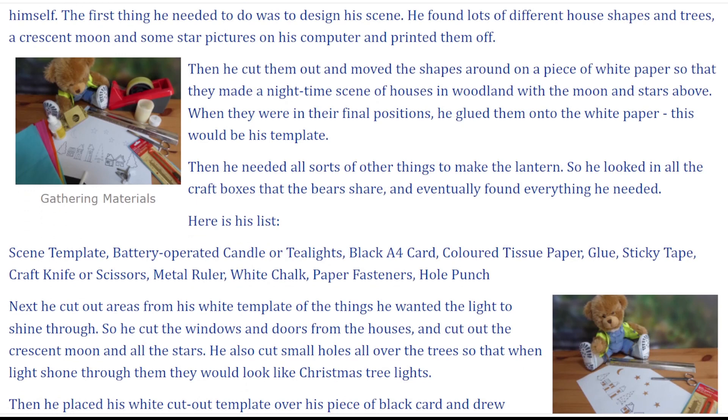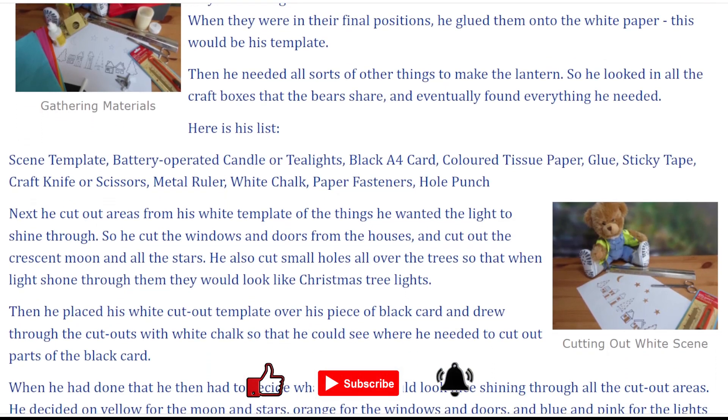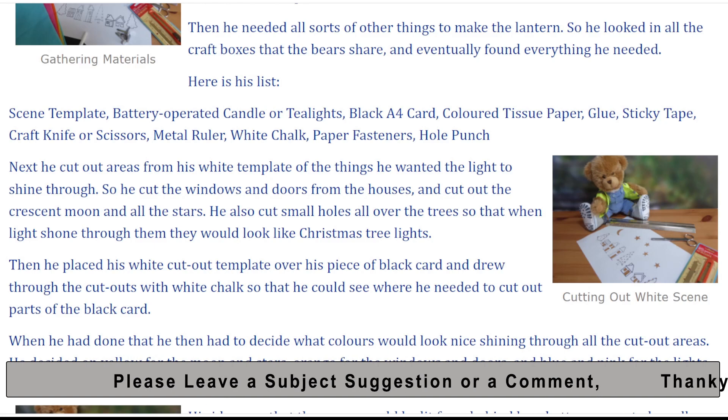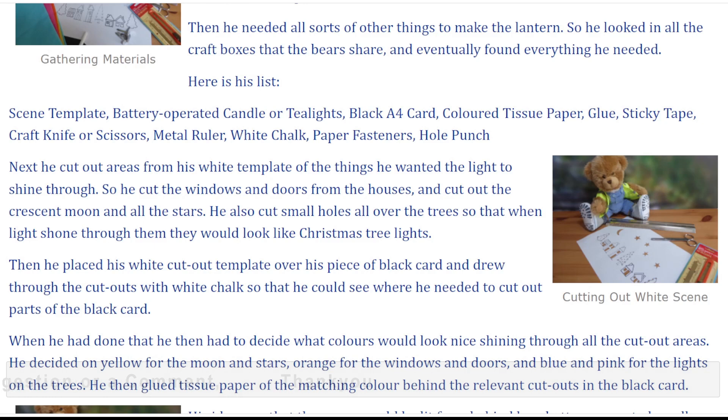Then he needed all sorts of things to make the lantern, so he looked in all the craft boxes that the bears share and eventually found everything he needed. Here is his list: scene template, battery-operated candle or tea lights, black A4 card, coloured tissue paper, glue, sticky tape, craft knife or scissors, metal ruler, white chalk, paper fasteners, hole punch.